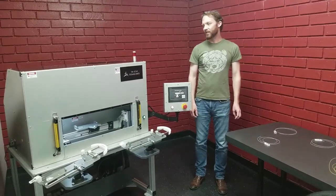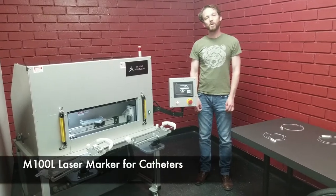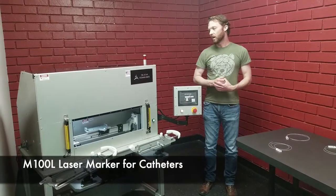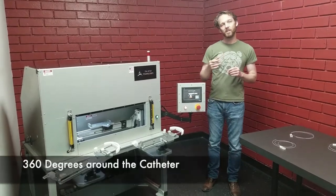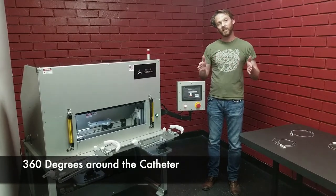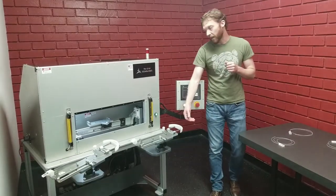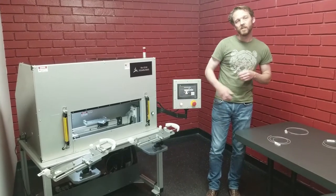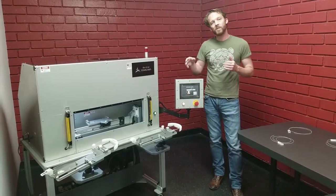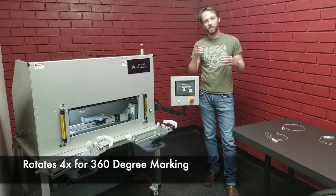This is the TriStar Technologies custom-built M100L laser marker for catheters. It marks 360 degrees around the catheter along a given length. The catheter is loaded onto one of these pallets, which is then placed into the machine on a slide. The slide moves the catheter and rotates it four times for the 360-degree marking.